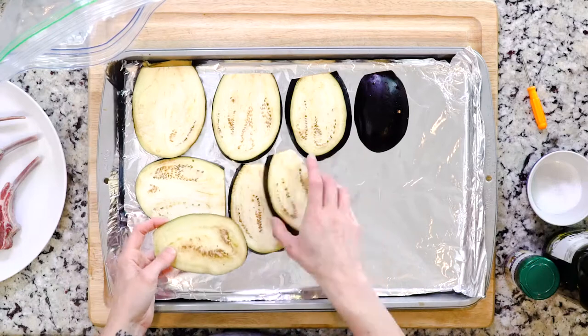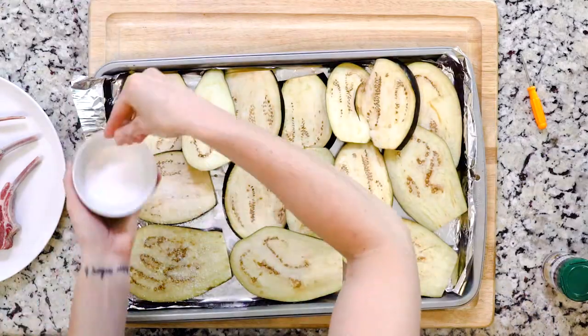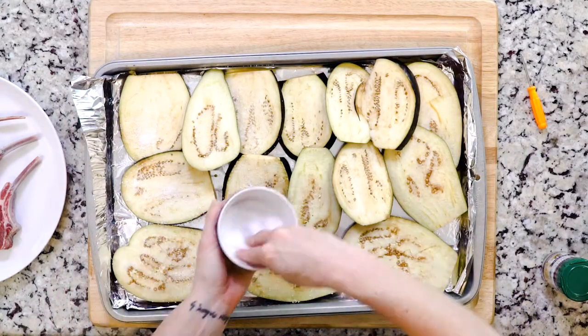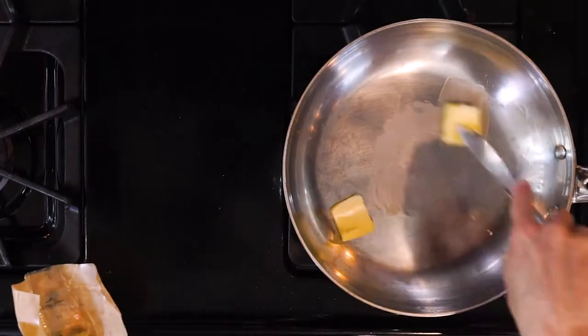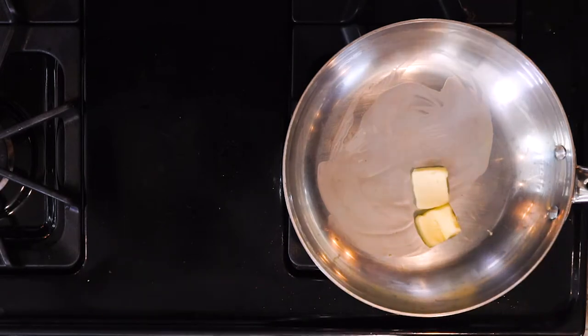Begin by placing the eggplant pieces on a plate and salt them generously. Set them aside to sweat — you want water beads to form on the surface. Then heat some oil or butter in a pan over medium-low heat.